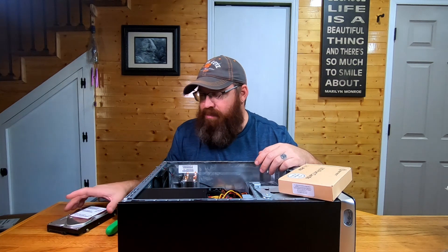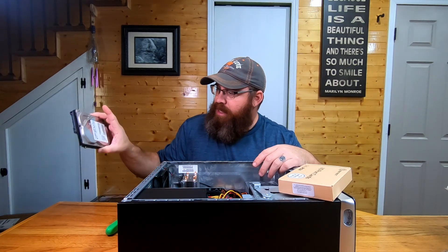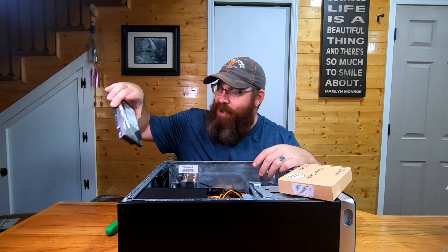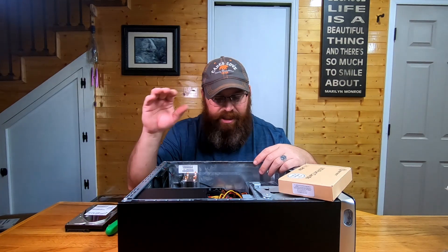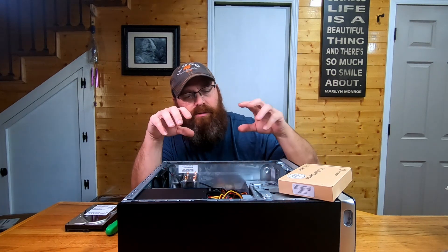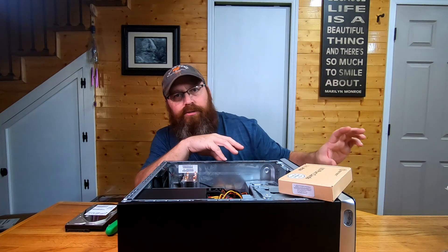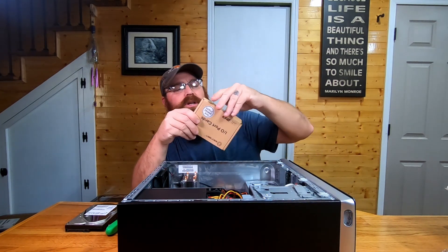So what I've got is a 500 gigabyte hard drive at 7200 RPMs — it's a Hitachi series — that we're going to add in alongside the solid-state drive. Then I'm going to go into the configuration and set it up so all our screen capture goes to it. But we didn't have a SATA port available on the motherboard.